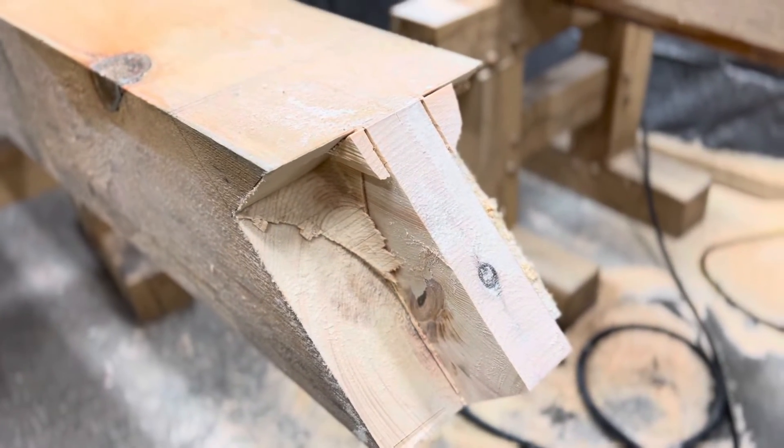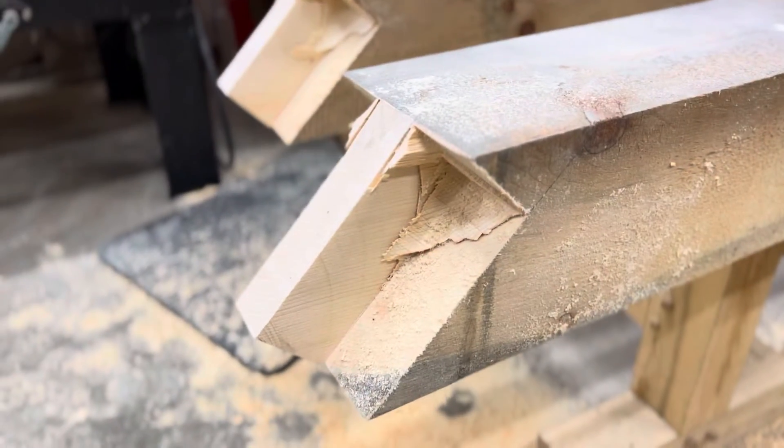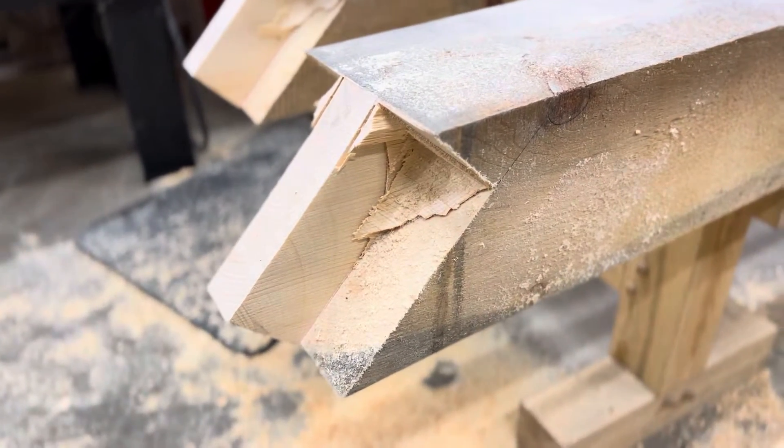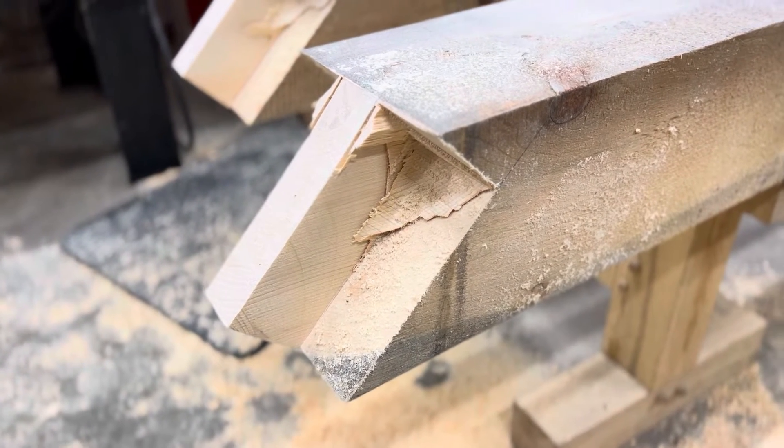I found two drawbacks with this. One: the Maffle Mortiser really does not like cutting the wood at a 45 degree. It's a cross cut blade and it doesn't do as well cutting on the 45 as it does cutting at 90. So that's one thing I picked up on.